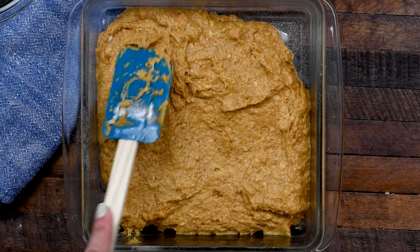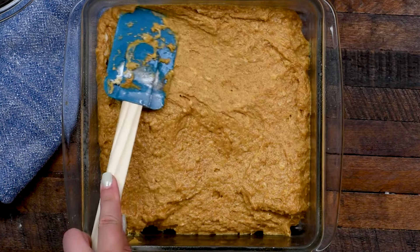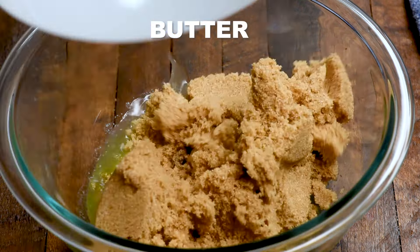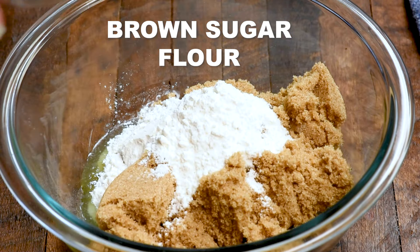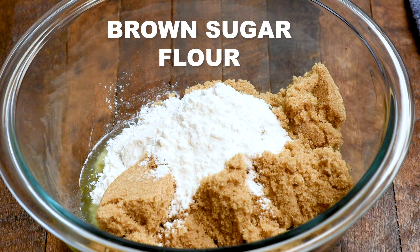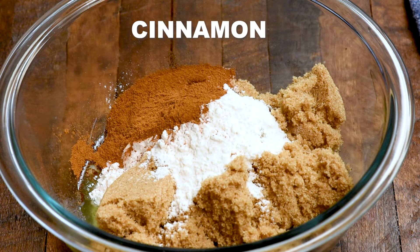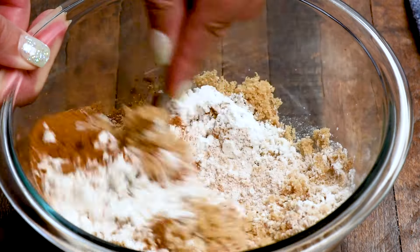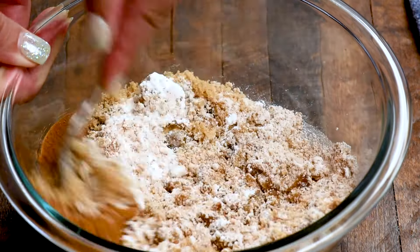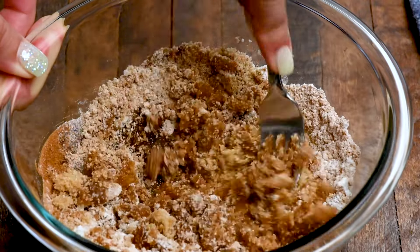Then we're going to make the streusel topping. We're starting with a quarter cup of unsalted butter that's been melted. Then add in a cup of packed brown sugar, a quarter cup of all-purpose flour, and a tablespoon of cinnamon. I'm adding a pinch of salt here because it just tempers out the sweetness. Mix that together with a fork — it's going to be very crumbly, which is what streusel is supposed to be. Once it's all mixed together, add it on top of the cake batter.